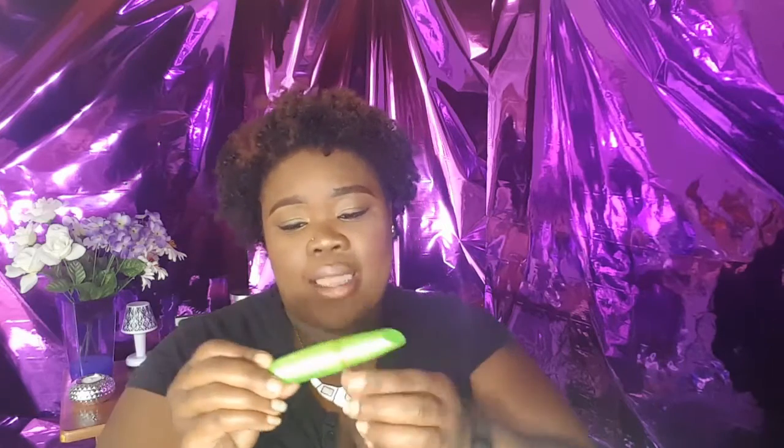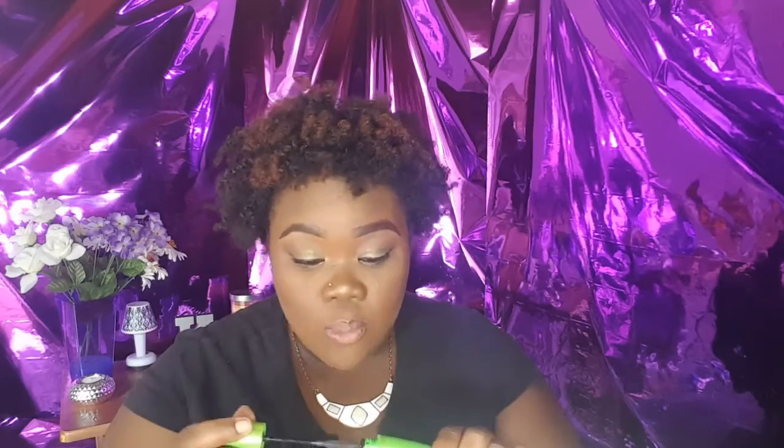Next is a mascara — this is the Clump Crusher by LashBlast from CoverGirl. I would not repurchase this ever. I used to say mascaras are all the same until I paid seven dollars for this one. My favorite mascara is $1.99 from NYC — love it. I paid seven dollars for this and it just did nothing. It didn't add any color — it's supposed to be black. I don't know if it was dried out. I did like the brush, but I would not repurchase and would not recommend it.